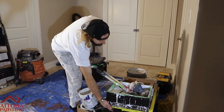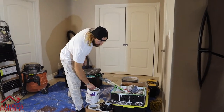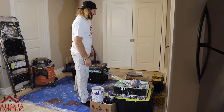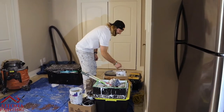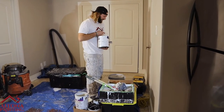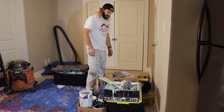This tote here has all our drywall stuff in it. We've got some cut cans ready to go — cut cans, hence the name. And we've got a section over here where we keep all of the paint, and that's pretty much it.